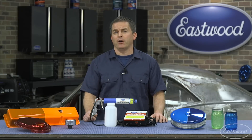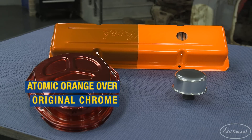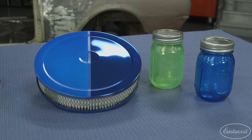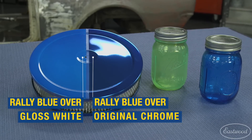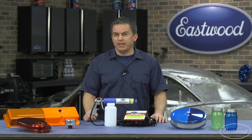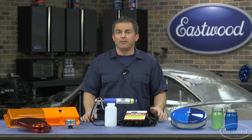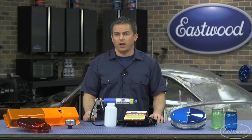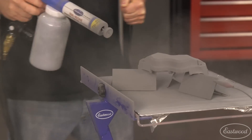A great way to change the appearance of powder is to simply change the base coat. Here's a valve cover coated with Eastwood atomic orange powder — on this side it's over the original chrome, on this side it's over Eastwood gloss white powder. Here's an air cleaner top coated with Eastwood rally blue powder — again, one side over chrome and one side over gloss white. It's amazing the cool effects you can get by simply changing the base coat, which is a great use for Eastwood extreme chrome powder. Not only is it their most reflective chrome powder to date, it also makes a great base for top coating with a color to get these effects.